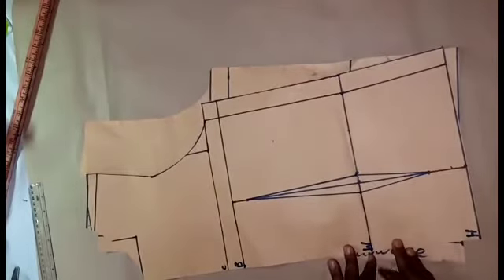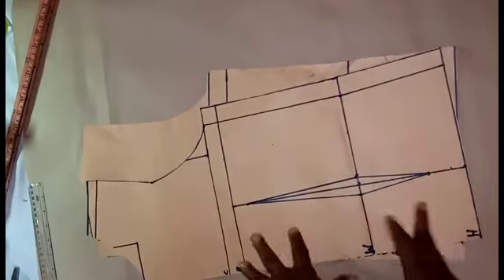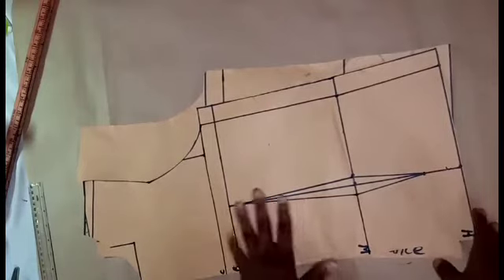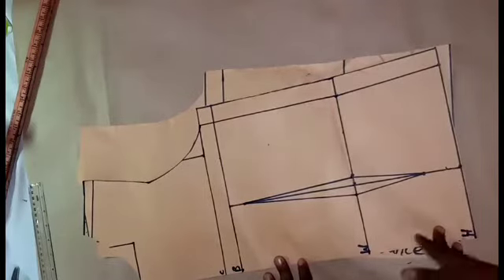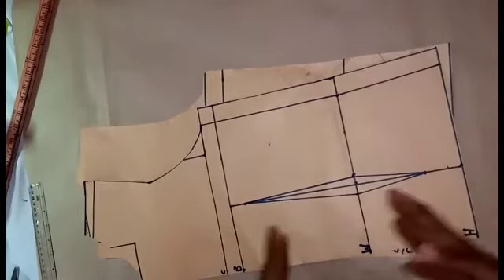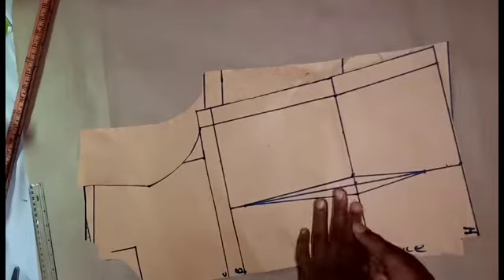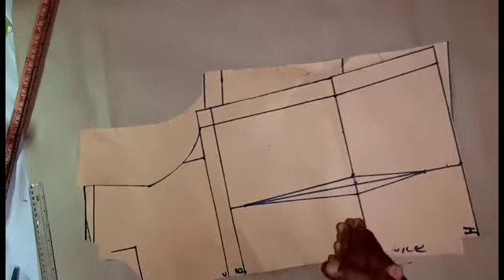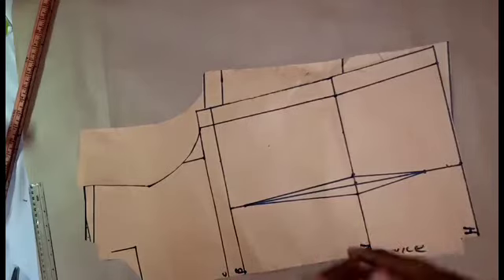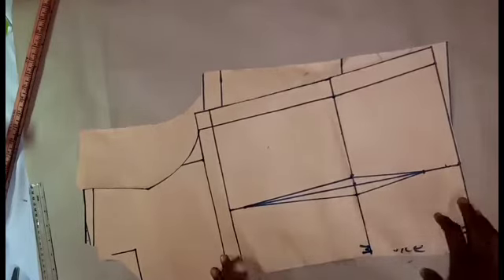Hello everyone, welcome to my channel. I'm Vivianne and today I want to show you how to make a cowl neck top. If you are new to this channel, please hit that subscribe button and turn on the notification bell so that you'll be notified whenever I upload a new video. Thank you so much for stopping by.